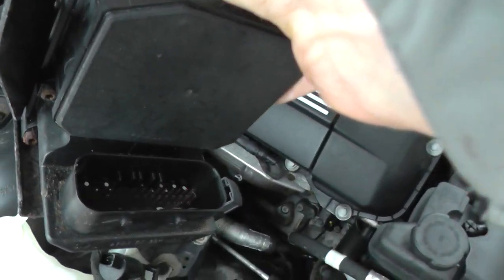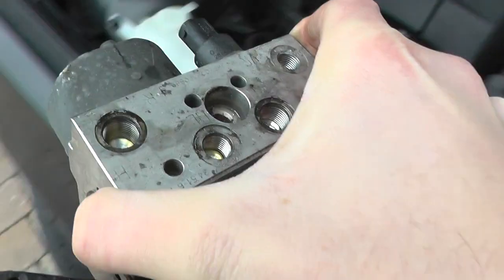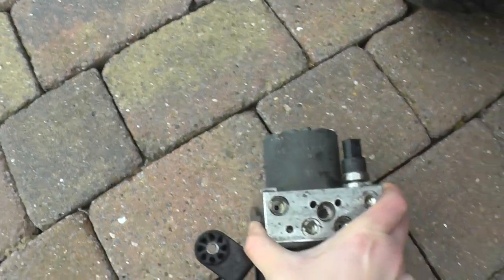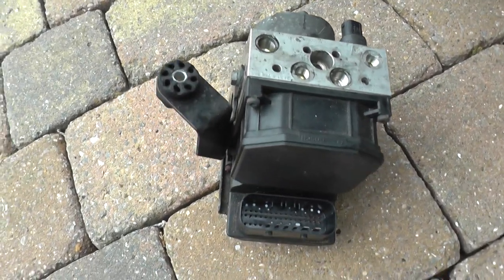Very easy to do — took me about 10 minutes to do in total. There it is. Removal of the ABS pump and module for a BMW.